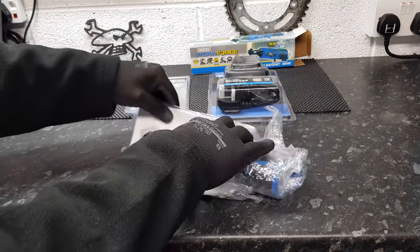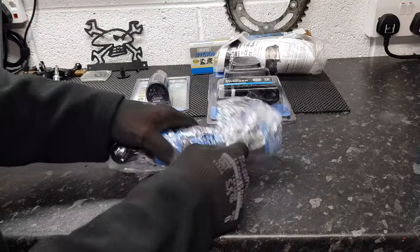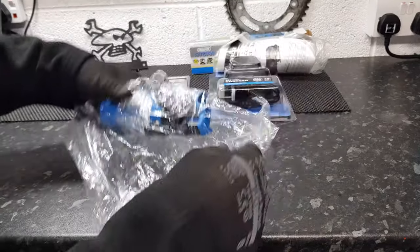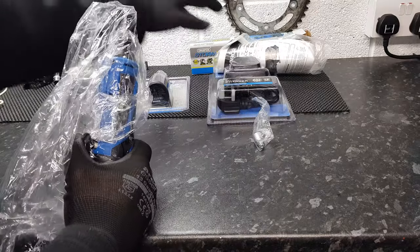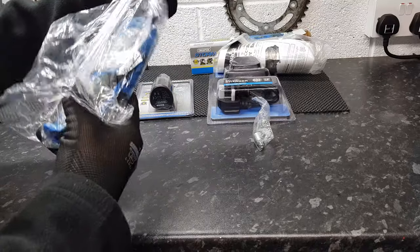Move the box out of the way — instructions, don't need them. The unit itself comes without a battery, that's why we've got the charger and a battery separately. We'll get to that in a minute. Just take it out and have a look.